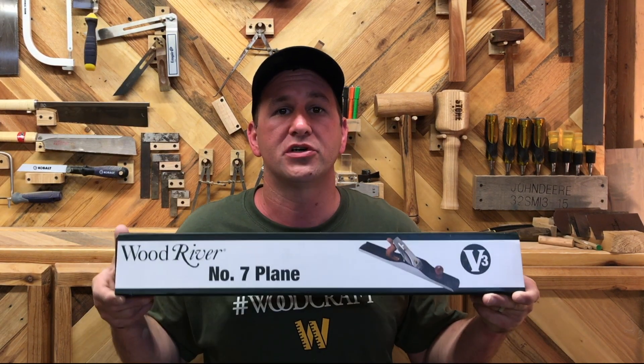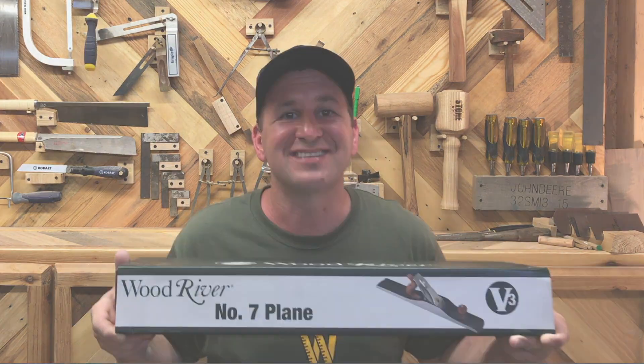Hey guys, I'm JD and welcome back to the Dimensions Woodworks Woodshop. Today we're going to be unboxing and taking a look at the Wood River No. 7 jointer plane. Let's get into it.